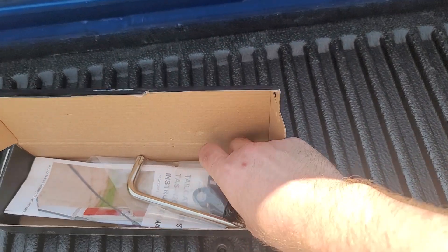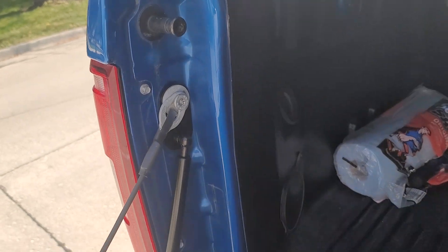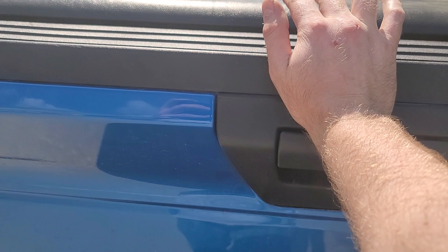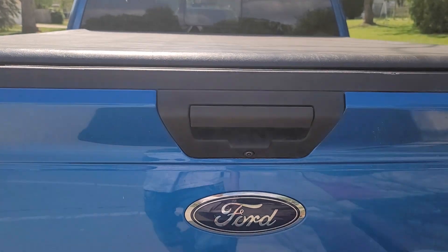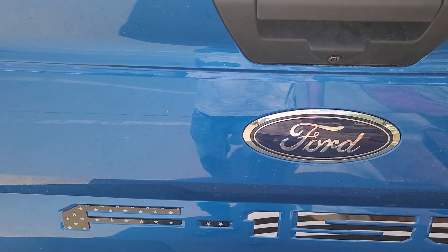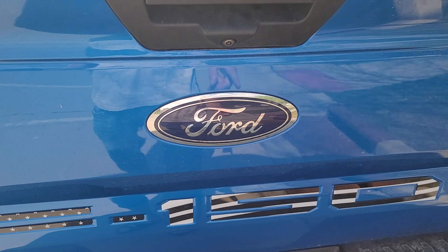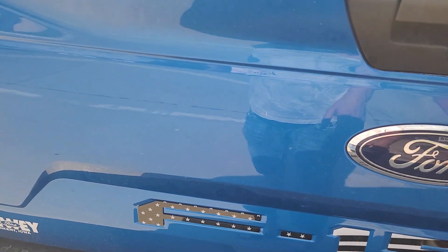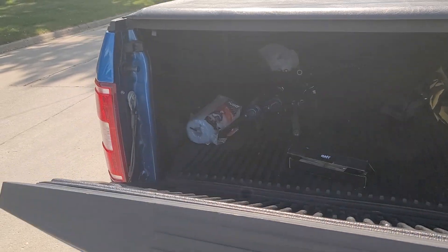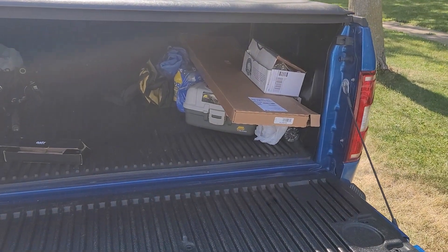They do give you two adapters, so that's included. I've also got my Ford F-150 stickers from Amazon. But yeah — the tailgate goes down with the shock instead of slamming. Pretty sweet.